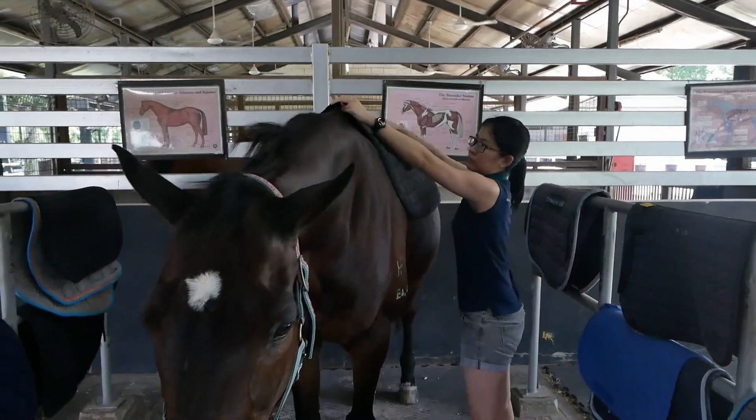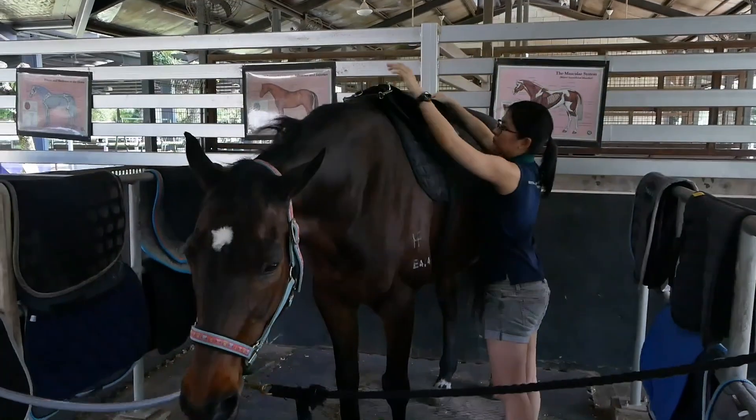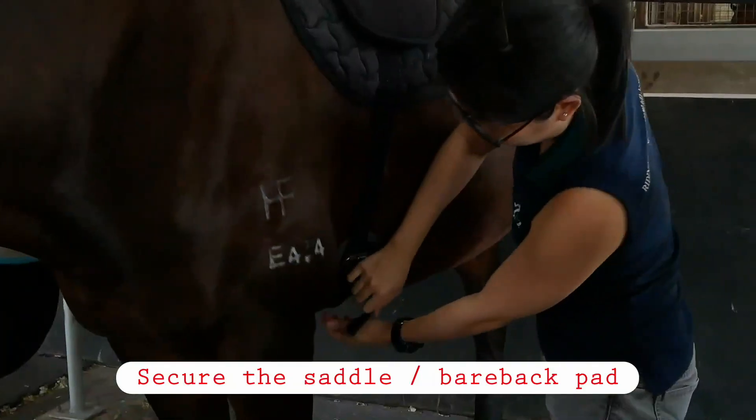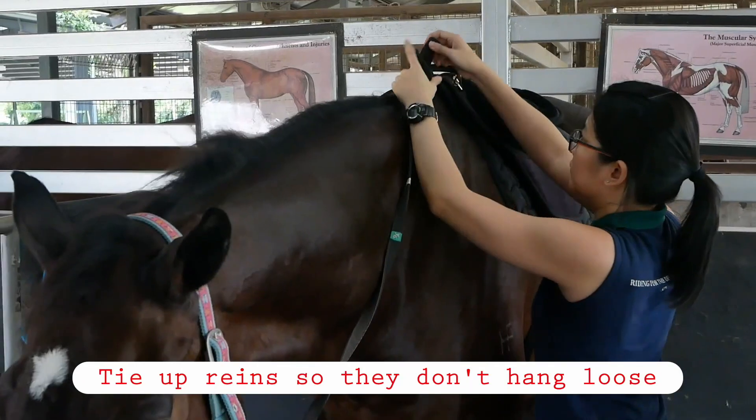The actual equipment used varies. Some riders require different gear, like special saddles or reins. Attach the reins to the head collar unless told otherwise.